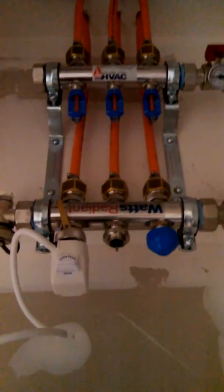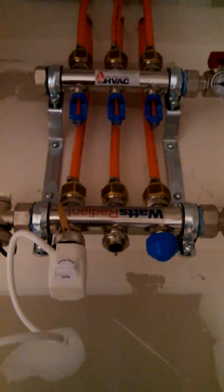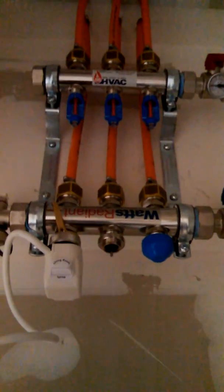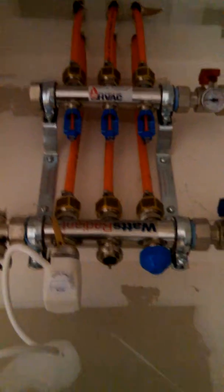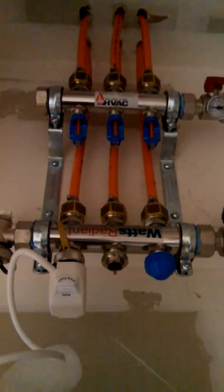Stay tuned and we'll go over some controls in a little bit, because in this project in Dublin, California, I have three zones on the main floor and two on the top floor.